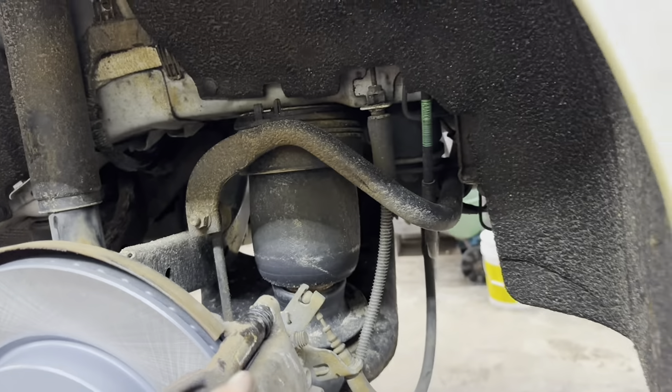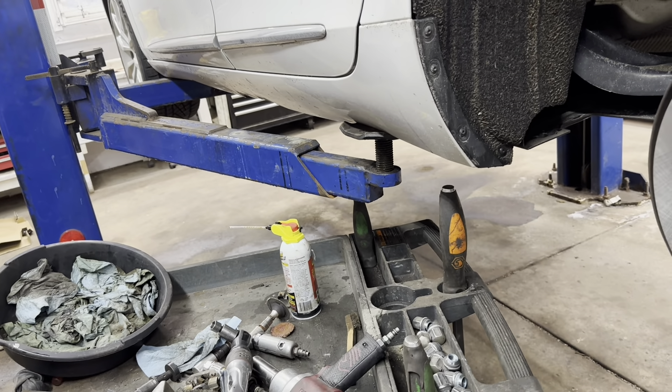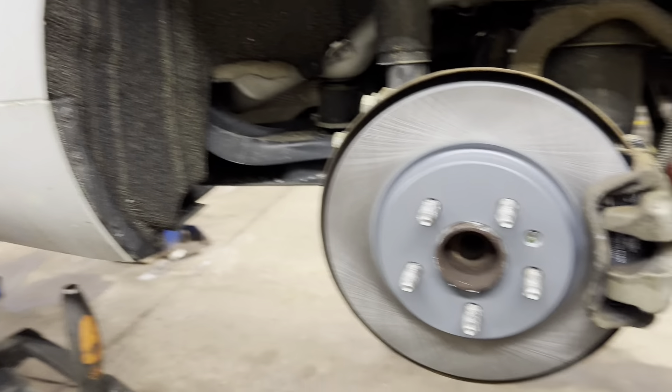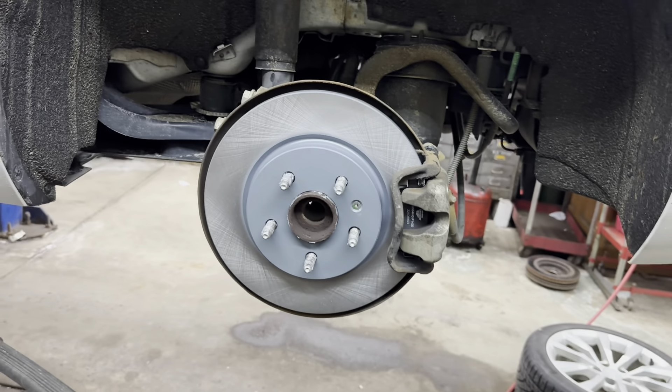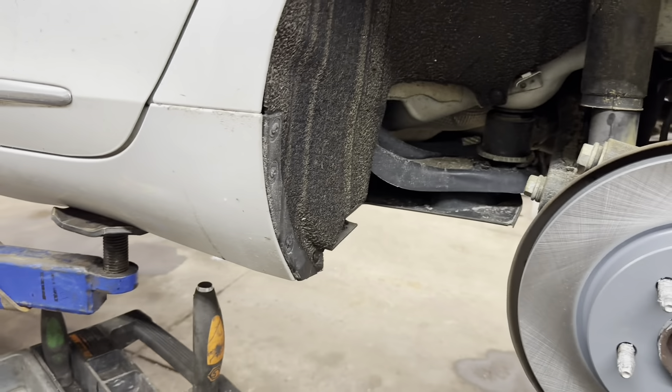Lower the vehicle to the ground, start it, and push the pedal to the floor a couple of times to make sure you have a good firm pedal before you put it in drive or reverse — otherwise you won't have brakes. Once you've done that, go under the hood, double-check your brake fluid at the reservoir, and top it off as needed. Make sure you're putting in the right type — DOT 3 or 4. That's how you do your rear brakes.